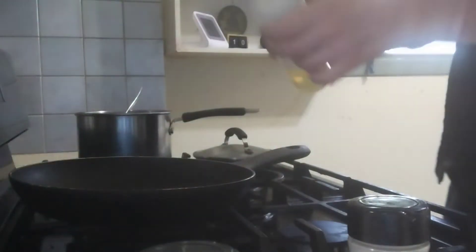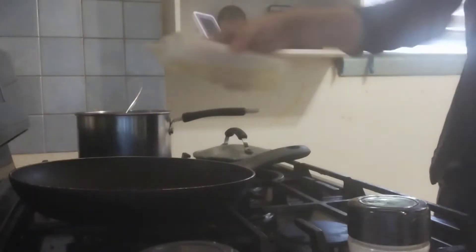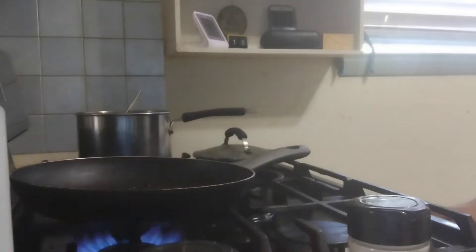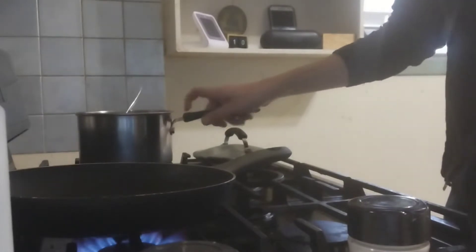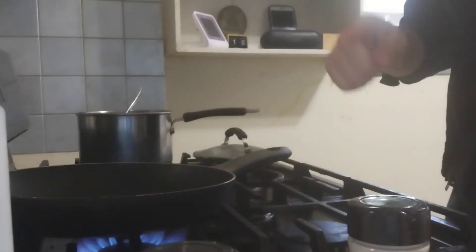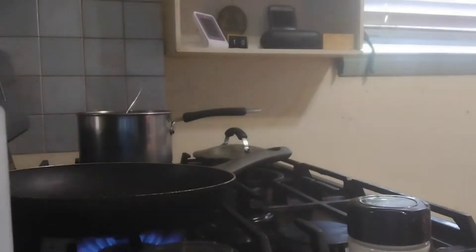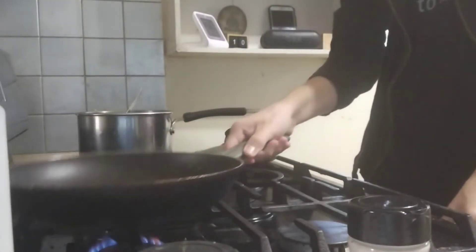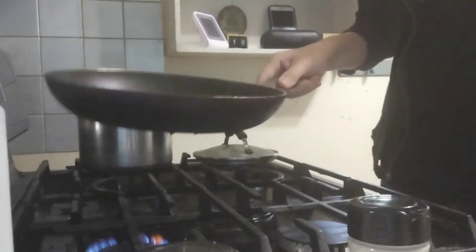Now, the first thing you want to do: oil your pan. Not too much — well, it's fried, but don't drown it. Then you're going to heat it up. Get your rice ready and wait a few seconds for your pan to heat up. Now that your pan is heated up — I forgot to mention — you should do around medium heat, maybe a little above medium heat. Doesn't really matter too much.